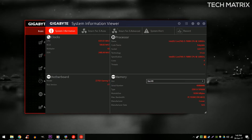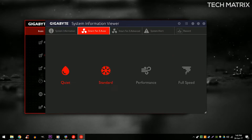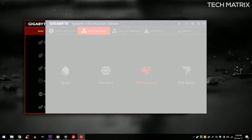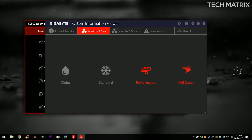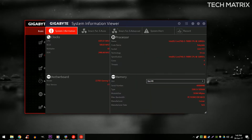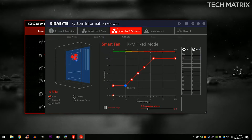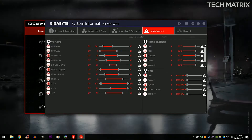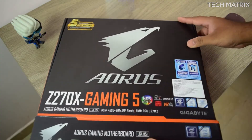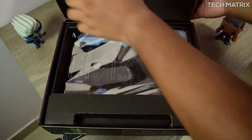The Aorus also comes with a Smart Fan app which allows you to control all connected fans at will, giving you standard performance and full-speed options. It provides complete temperature information on board, as it has six temperature sensors and allows for five fan or water pump hybrid connectors. It also has a turbo B-clock for tuning and overclocking.